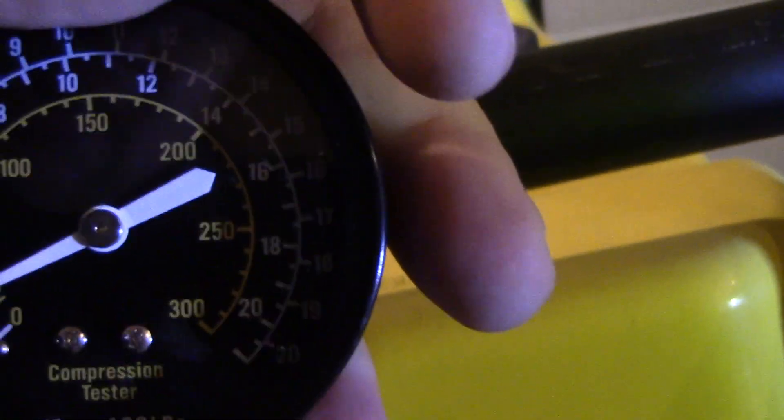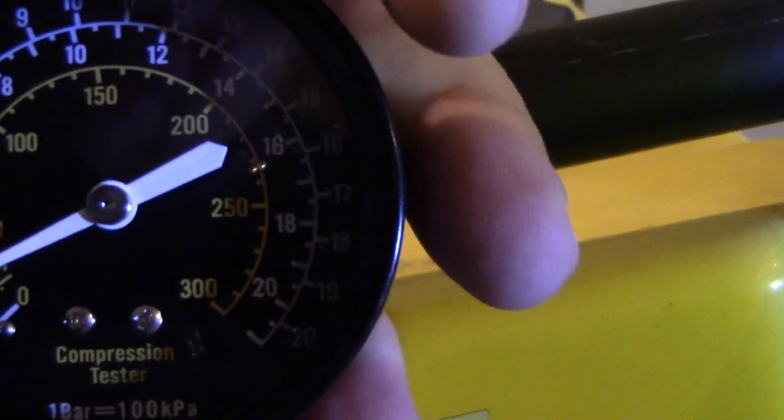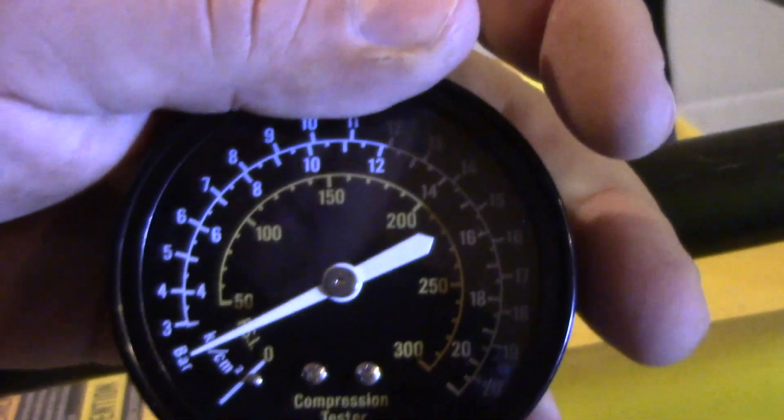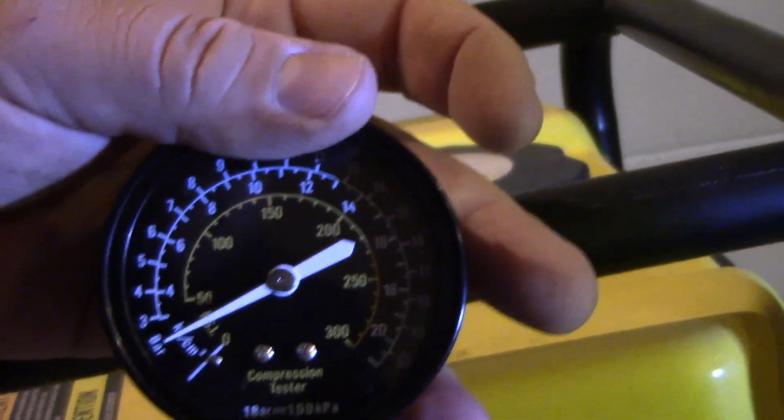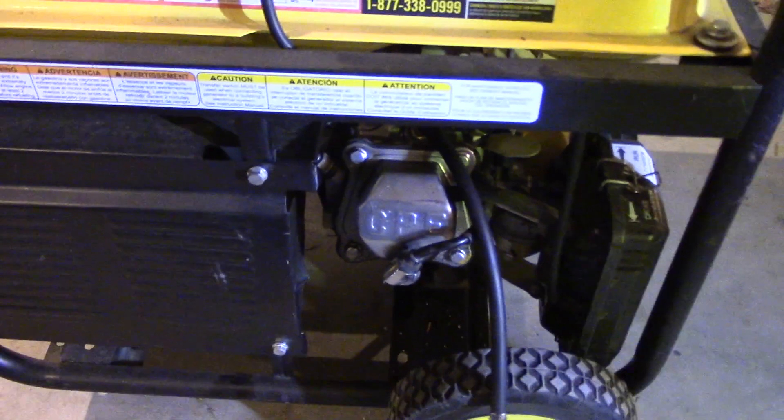We're still reading about 20–25 PSI and about two on the bar. That's different than my hot water pressure washer. If you want to see me compression test my pressure washer, you can check the link right here.